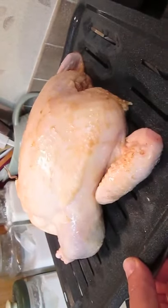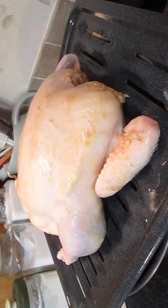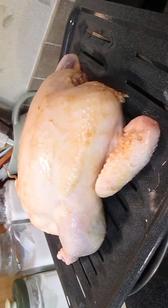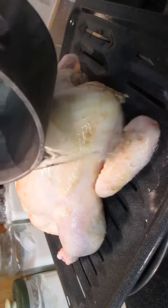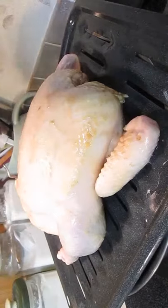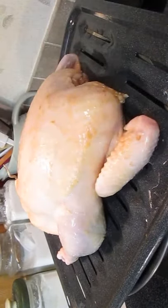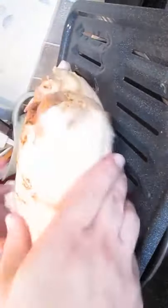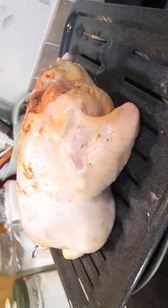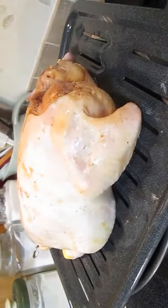This gets rid of all the bacteria. Just give it a turn and do the same thing on the other side. This is really an important step because this bird is going to marinate in the refrigerator for a 24-hour period, so getting rid of the bacteria eliminates any contamination risk for your other food. Get all sides of your bird and eliminate that risk completely with boiling hot water.